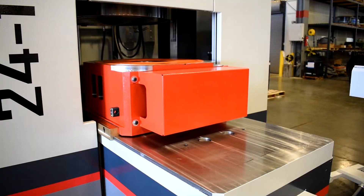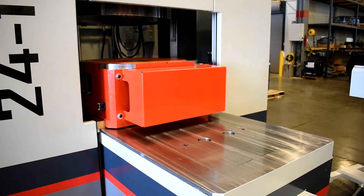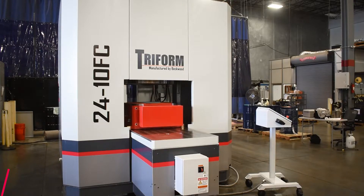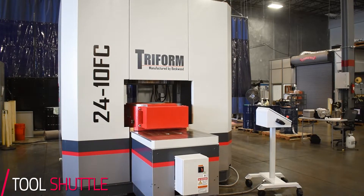Even though these are cycle times and dwell times up to 60 minutes, we still wanted an efficient way to change over the parts. So with that, we have a tool shuttle that shuttles out to the operator so they can unload and load new material into the die.